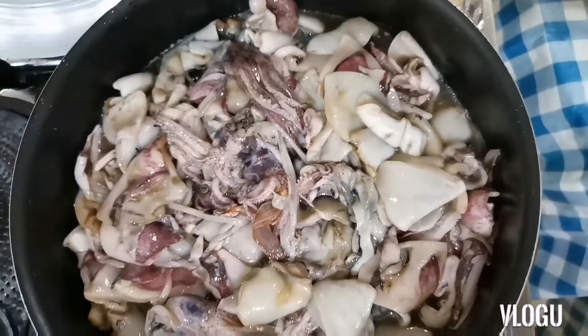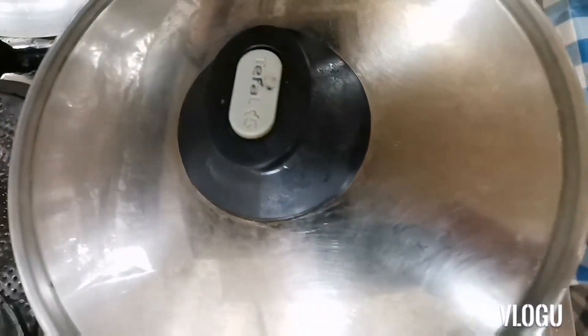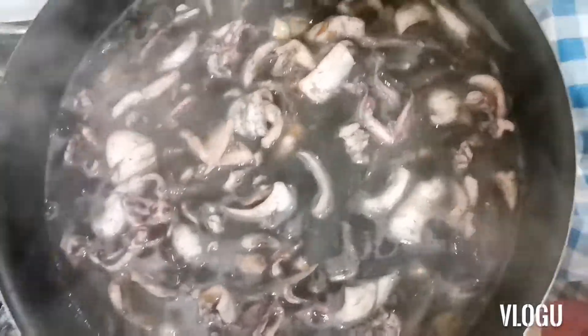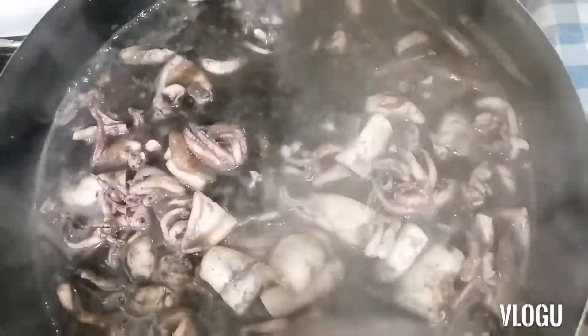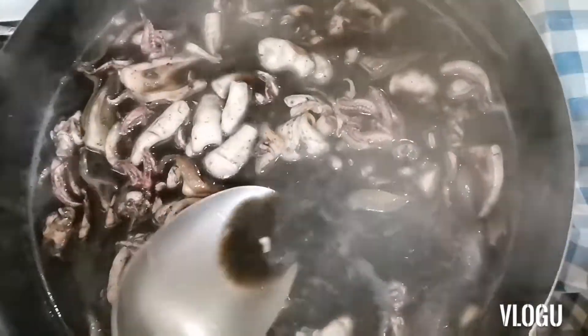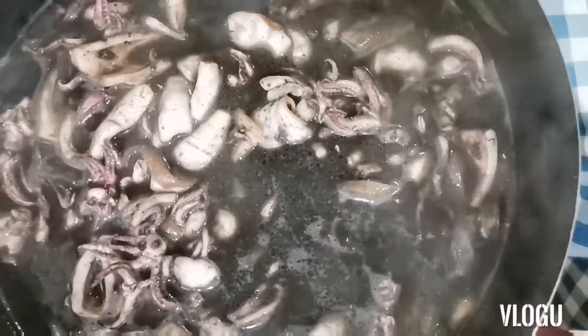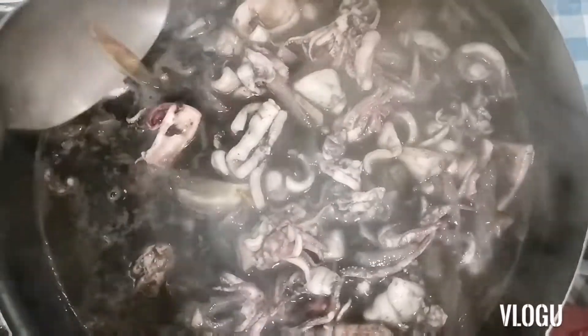Ito muna ilagay natin ang seasoning na Maji. At saka itong ating soy sauce — Kikoman brand ang ating soy sauce guys. So i-mix natin ng mabuti at takpan natin guys. Ngayon guys, takpan na natin ang ating squid. Check after 5 minutes. Ayan na guys ang ating squid — malapit naman ito guys. Ang daming sabaw, hindi naman ako naglagay ng tubig — mas sabaw talaga ang pusit. Ayan, tikman natin. Mmm, yummy, tasty! Pagkakataon din na hindi lang kain ang pusit guys, so ito na yung ating pusit.